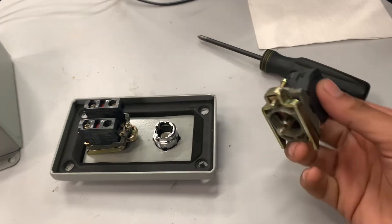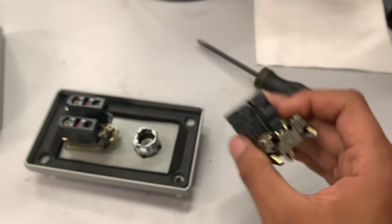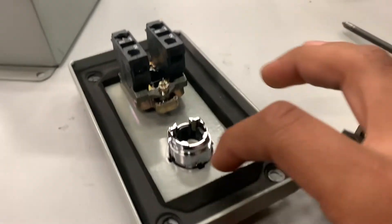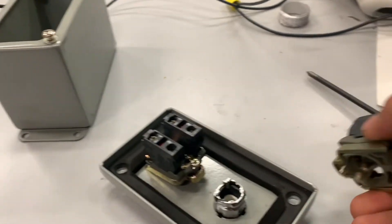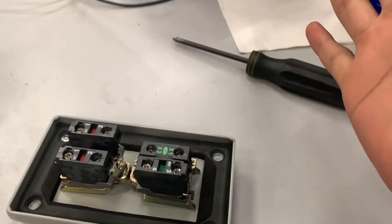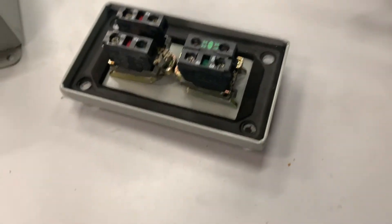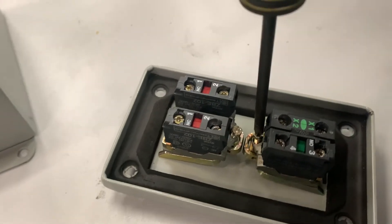If you want to put this back, these have a little arrow right there where it says 'top,' and over here you can see we have a little arrow as well. All you have to do is line those up, and it drops right in — it clicks, you can hear an audible click — and then you just tighten your screw back up to add tension.